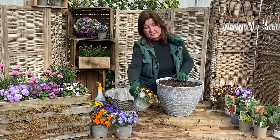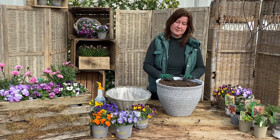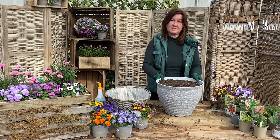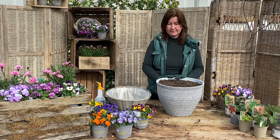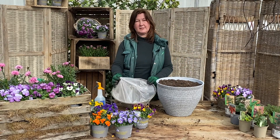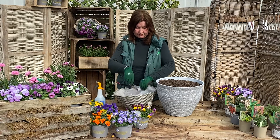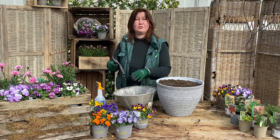I thought what I might do today is plant up a pot and a hanging basket. I've filled this pot with our own Medecroft compost, which is a good one to use just for bedding plants and it does have a little feeding that will last a few months. If you've got a basket with a plastic liner, you will need to pierce it, because otherwise it will get waterlogged if we have a lot of rain. So I'm just going to pierce that before I put the compost in.